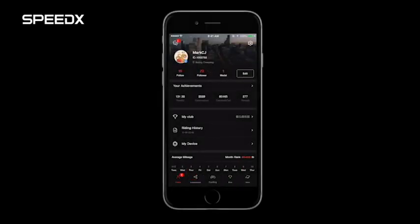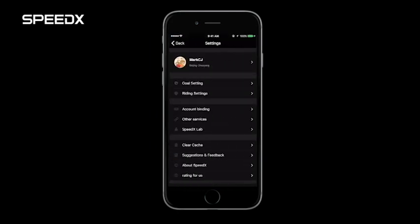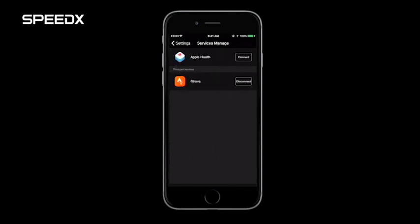Now, our new app allows you to synchronize your cycling data with Strava and Apple HealthKit. For iOS devices, please press the top left menu and go to Settings, then connect to other services. Here, you will find the ability to connect to Strava and HealthKit. This not only allows you to export your data to Strava, but also import your past and future activity data from Strava.